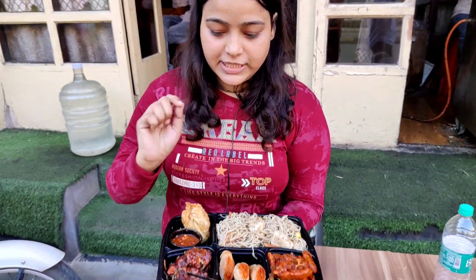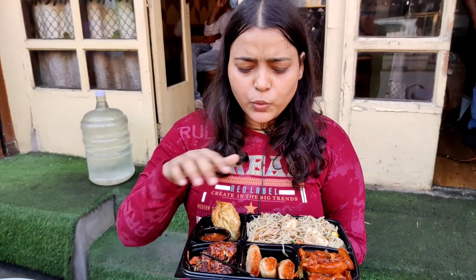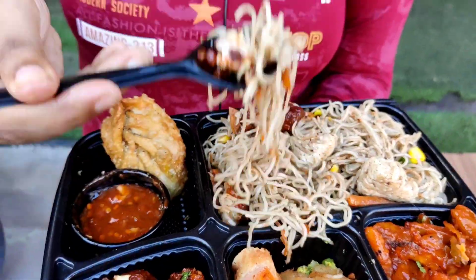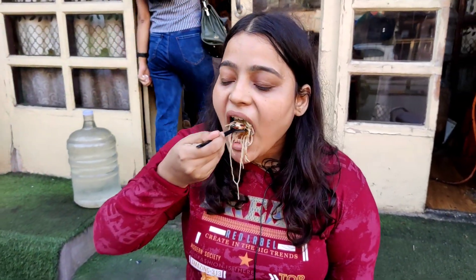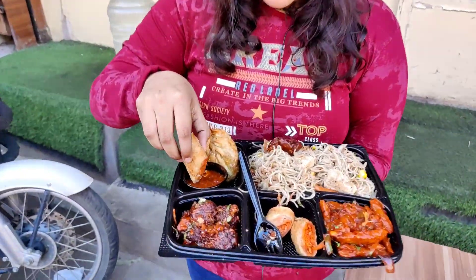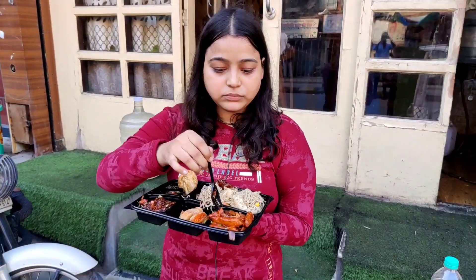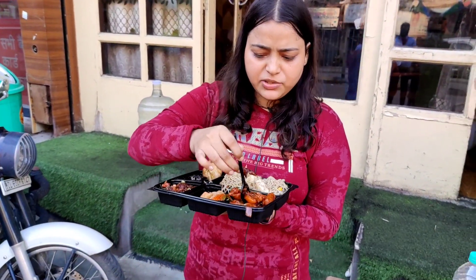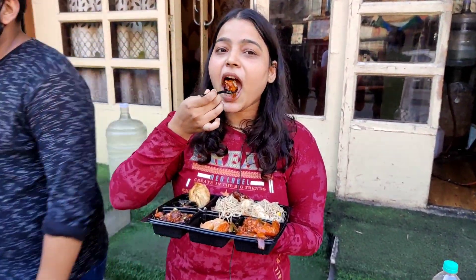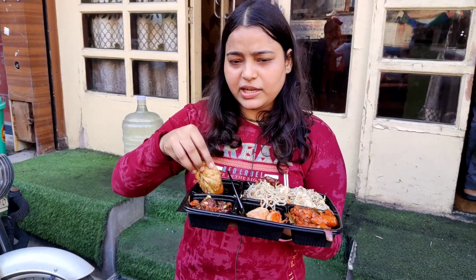In the platter there are: Hakka noodles, Manchurian noodles, spring roll, and chili potato. I'll tell you all of them quickly. It's huge! I like chili potato — you can also take honey chili potato, that's your choice. I like chili potato. And the momos are the most delicious in the platter.